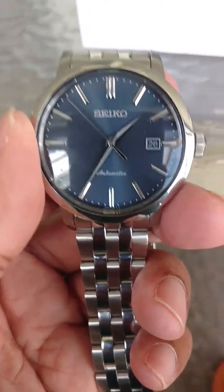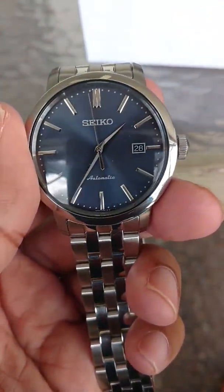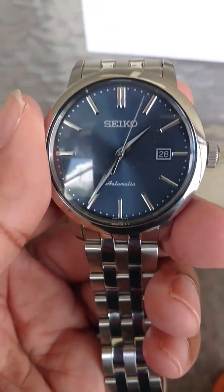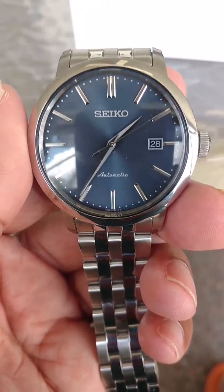When I was looking to purchase this watch, Long Island, Creation Watches, Joma Shop — a lot of the low-cost dealers — were out. This watch is just sold out. I just happened to get lucky and find a buyer on eBay who sold it to me for $150, box and everything included.